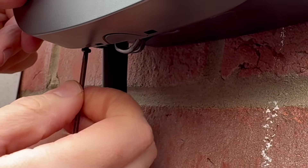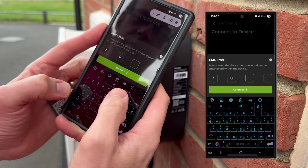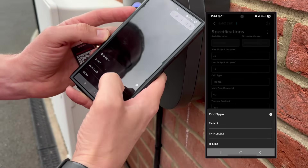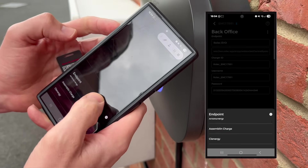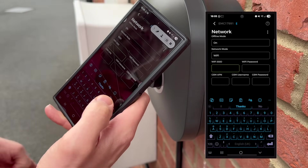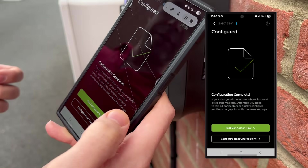Commissioning the charge point is super easy. First, open up the Rolex Connect app and pick Evo from the device list. Next, grab your phone's camera and scan the barcode on the side of the unit. When the app asks for it, type in the four-digit pin — you'll find it in your instruction manual or on the charge module — and you're ready to link up with the charger. You'll see the specification screen where you set the max output, choose the grid type, and pop in the details for the main and circuit fuses. Once that's done, hit Next Step. You'll then land on the back office selection screen, which usually defaults to Rolex Evo — native OCPP 1.6 compliant — but if you'd rather use a different back office, open the drop-down menu, pick the one you want, and the app will fill in the details for you. On the network setup page, you can choose between Wi-Fi, Ethernet, or, if you're using the three-phase model, 4G. Enter your network credentials, check the signal strength to make sure it's solid, and start the configuration. When that's finished, make the necessary connections and let it run. When you see a success notification pop up, tap Finish and you're good to go. Your charge point is all set.